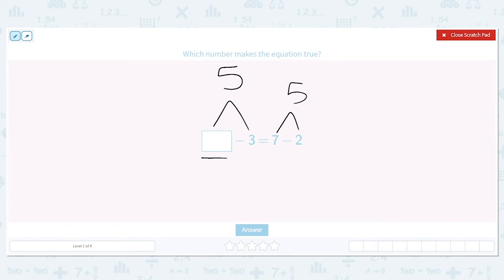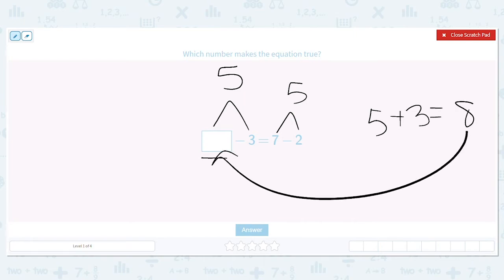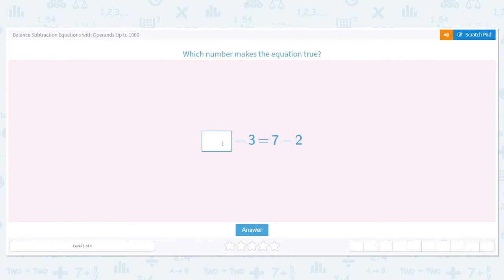Here's the great thing — subtraction and addition work together. So when I am missing the first number in a subtraction equation, I can add the other two numbers to find the missing one. So if I have 5 plus 3, that equals 8. So 8 goes in the blank. Let's check: is 8 minus 3 equal to 5? Yes, it is. So 8 minus 3 equals 7 minus 2.